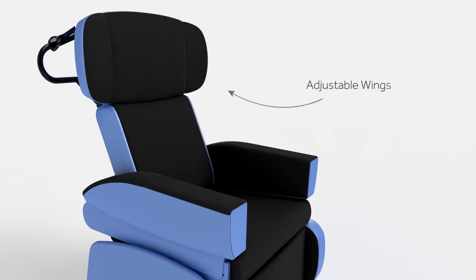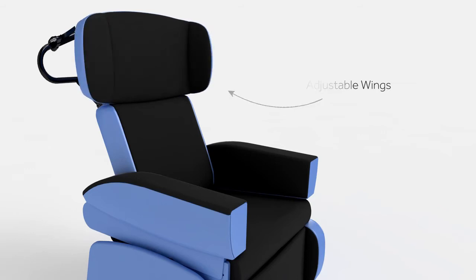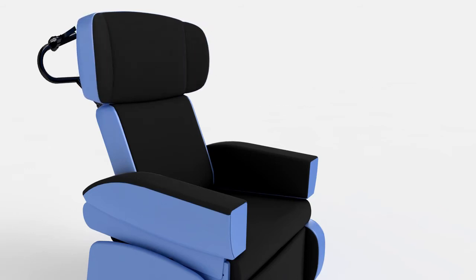Combined with tailored adjustment of the wings, inwards or outwards, a stable head position can be achieved ensuring maximum comfort for the user.